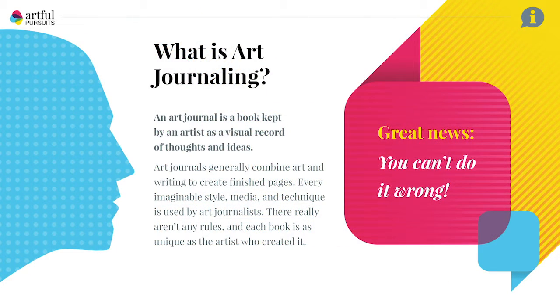If you're new to the concept of art journaling, an art journal is a book that an artist keeps as a kind of mixture of their visual thoughts and ideas. It combines art with writing, like a sketchbook and a diary put together. You can do it in any style, use any media, any techniques — they're all completely unique and there are actually no rules. You can't do it wrong.